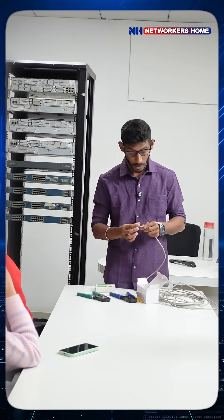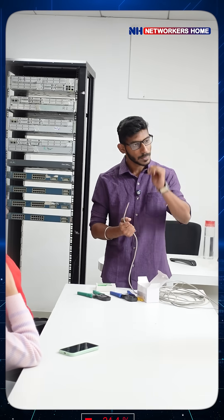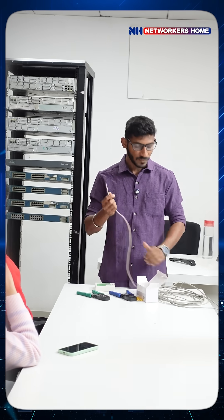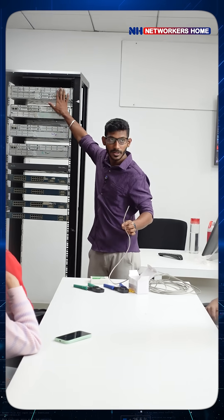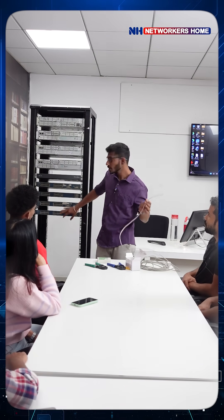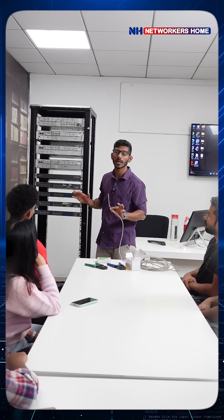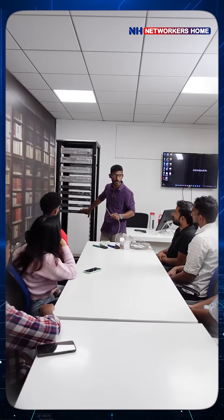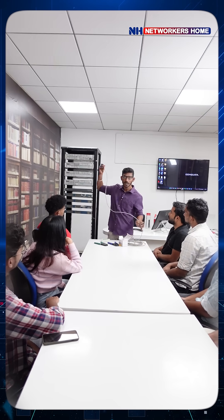Yesterday we arranged the devices, today we are going to do crimping. What is crimping? We have our cables — some racks will be taller, some will be smaller. We get the cable as-is, so we have to do the crimping according to our requirement. In this rack, the router is here and the switch is here, so I'll crimp the cable accordingly. It should not be too long, or cables will look outside and ugly on the rack. If it's too small, you can't reach the port on the switch.